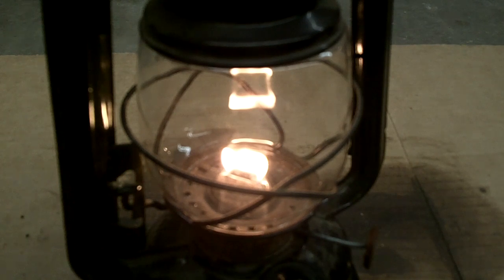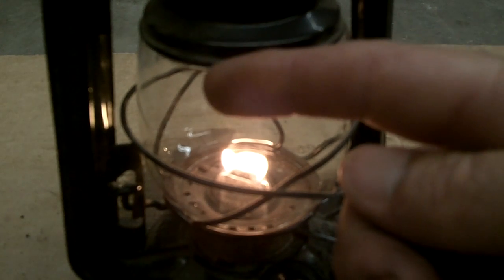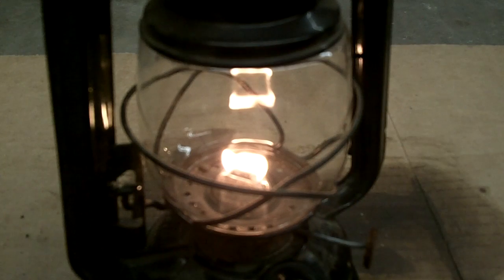We're about five minutes in and it still seems to be burning really well. I'm just going to show you — what you see up here is just a reflection off the glass, so that's the actual flame down there. But if I put something white behind it, you can see that's the optimal light you'd get out of it and there's nothing coming out of it. If I turn it up like any other lamp, you'll see the smoke coming out. So it works like a regular lamp that way.